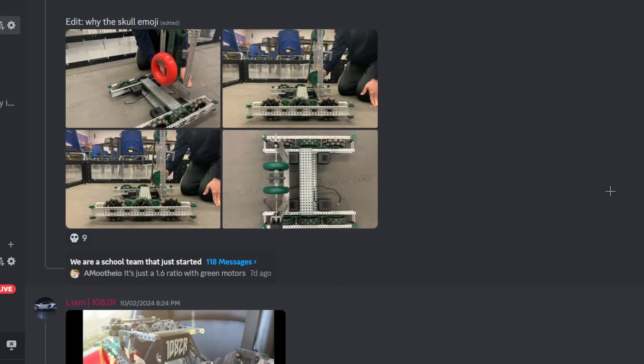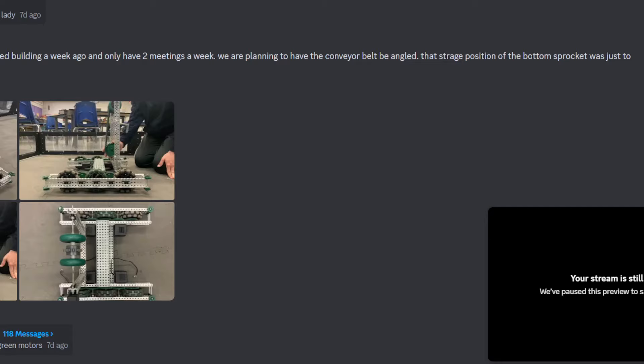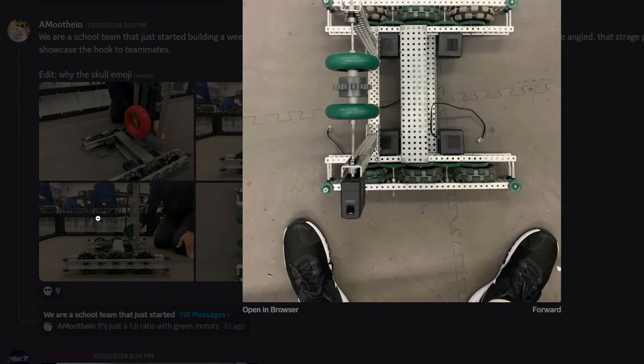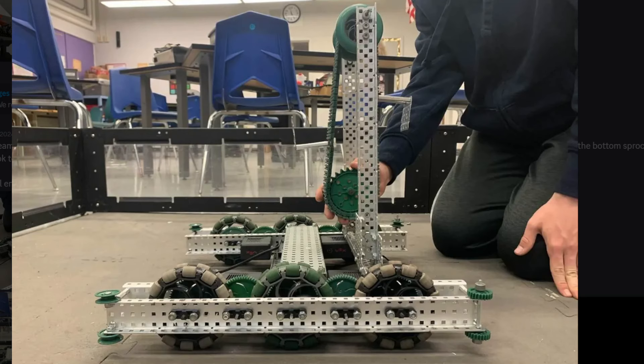We're a school team. I just started building a week ago — only two meetings a week, so two build days. We're planning to have the conveyor belt be angled. The strange position of the bottom sprocket was just to showcase the hook to teammates. You're probably gonna have to have two rows of flex wheels to get it over to the hooks. Having it a little more angled, your hooks are a lot easier to get working if you don't have such a drastic change in angle from the pre-roller to the hooks. Pulleys I don't like, but they do say they're gonna have a more tilted conveyor system — I'd like to see how that works.